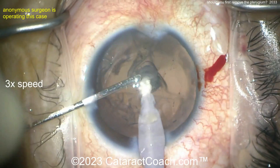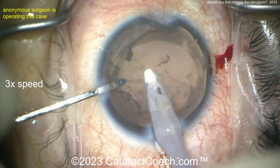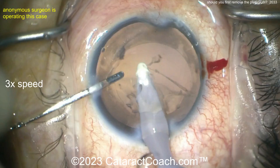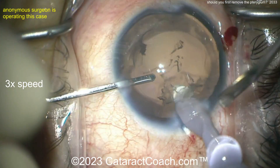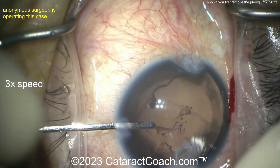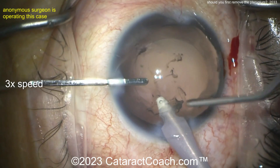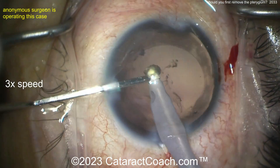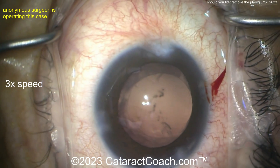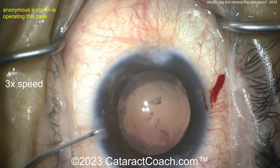When would you ever do the cataract and the pterygium at the same sitting? Again, it's probably that example I mentioned: a patient with a really dense cataract — brunescent or white — count-fingers vision or worse, and a big pterygium. In that case you'd do them both in the same sitting, because you're not as concerned with the refractive outcome.